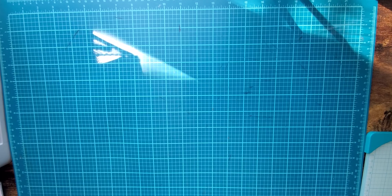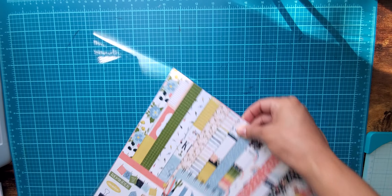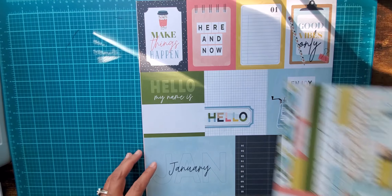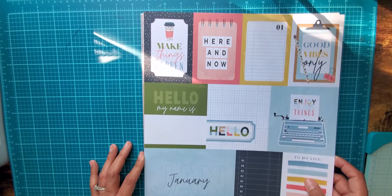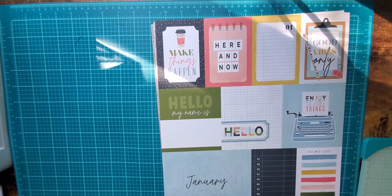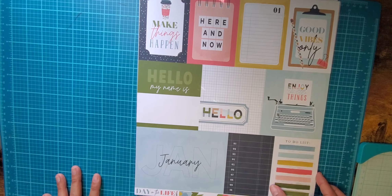Now this collection I'm about to show you is called Day in the Life. I had seen it maybe once, thought it was nice, and forgot about it. Then I saw someone do a haul on it and I thought that collection is gorgeous. I went and picked it up. I'm thinking about making my happy planner out of this stuff. Here is the January page — I just think it's so pretty.